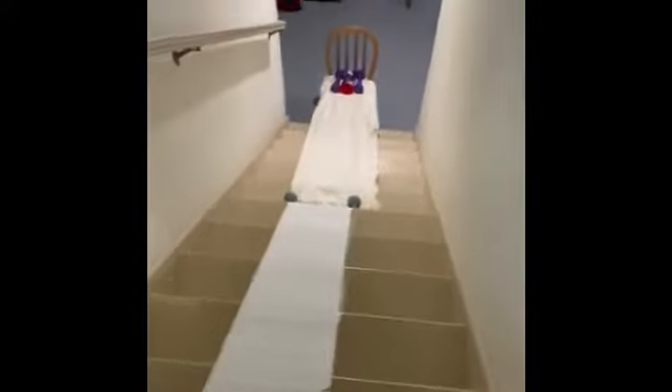The funnel is downstairs. It goes into this tube and then along this passageway, then into this roll of carpet and into this pipe. It rolls all the way down — we have a border for the ping-pong ball to stay in — turns right here, goes down the steps and into the cup.